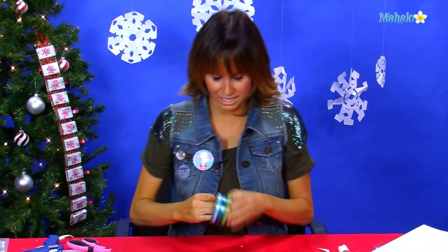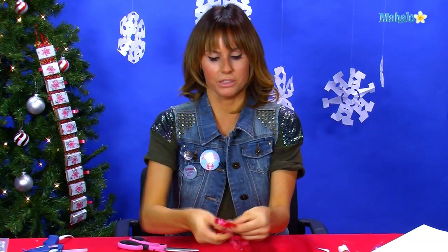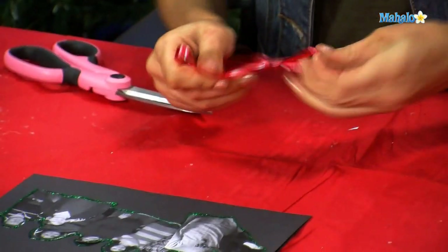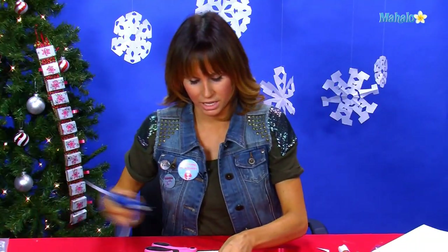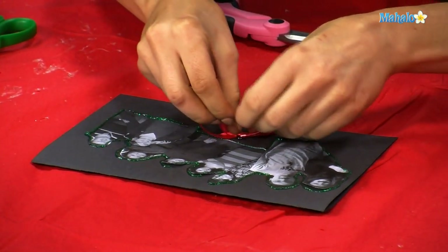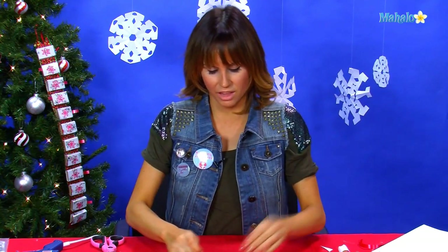We're going to take a nice big piece of holiday ribbon and cut it into a bow — make it into a bow simply by wrapping it around. Take our glue gun, put a nice big dab of glue right in the center there, and put our bow on.